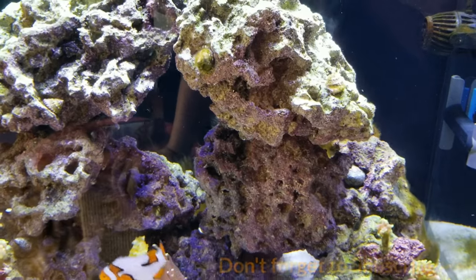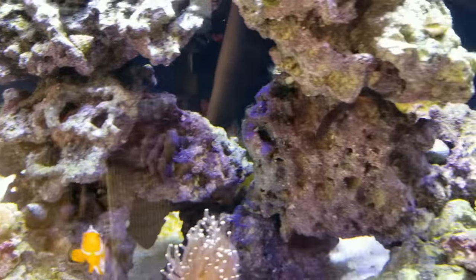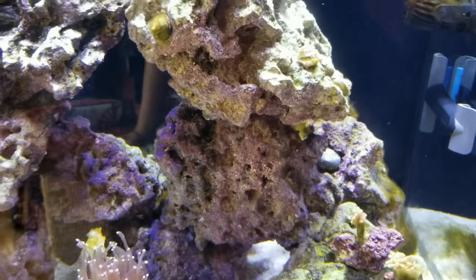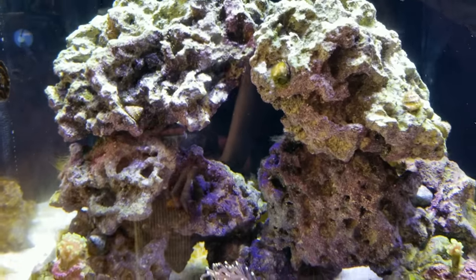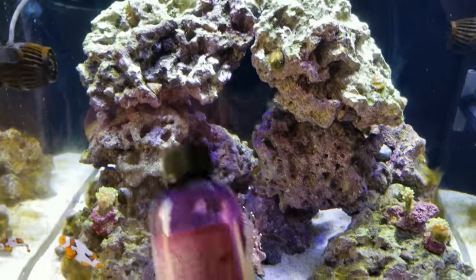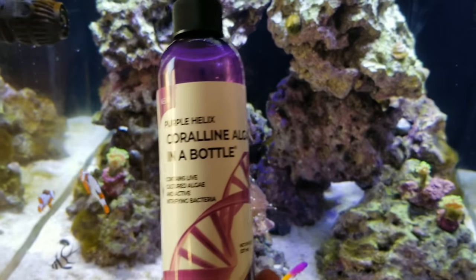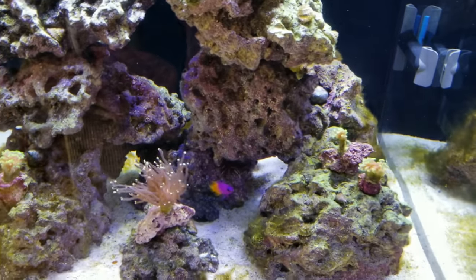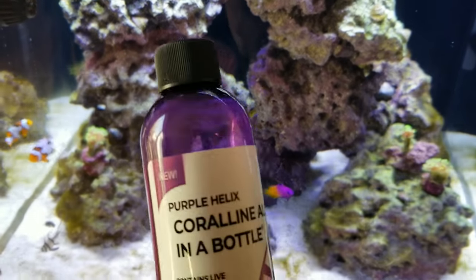I went with this CaribSea life rock — as you can see here it does have some purple in it naturally, so it's kind of hard to identify if any of the coralline algae actually placed within the system. I did initially try this product back in February and it didn't do well for me at all — I didn't really see any type of growth.